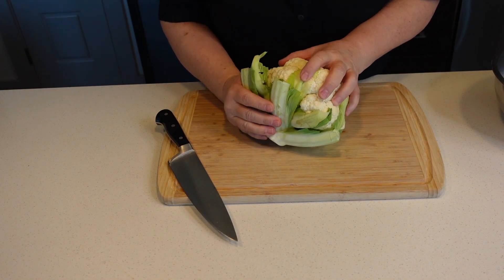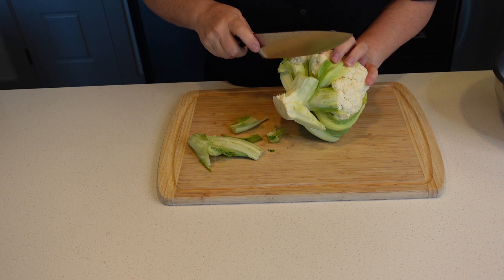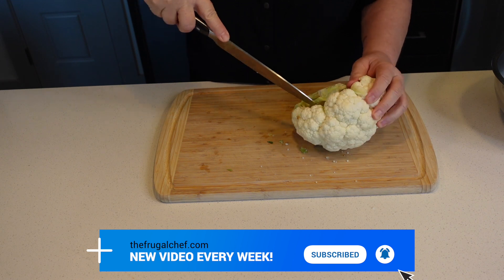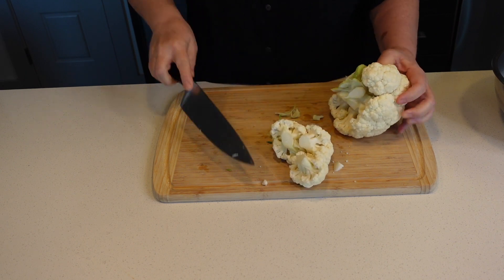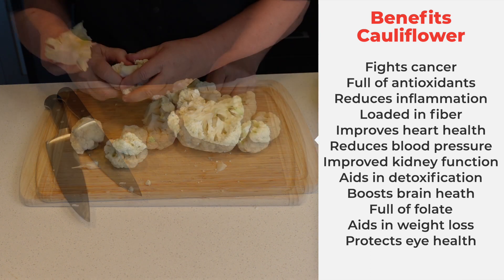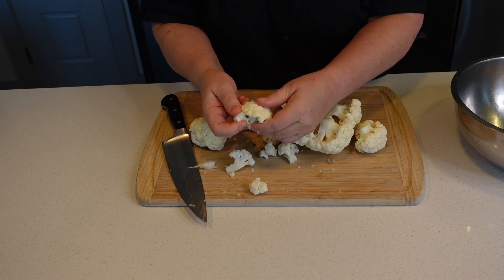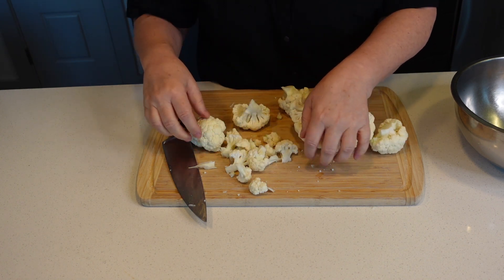The first thing we need to do is separate our cauliflower into little florets. We're just going to remove the core. That's the easiest way to do this. We want them to be on the smaller side, so go ahead and break it all up like this.